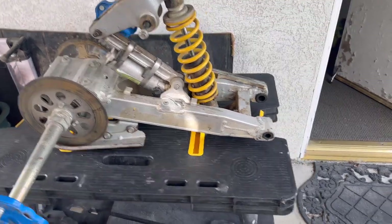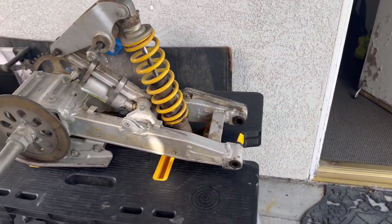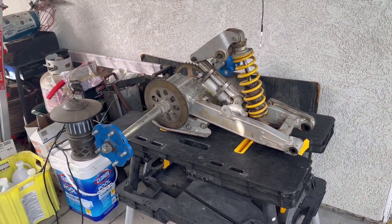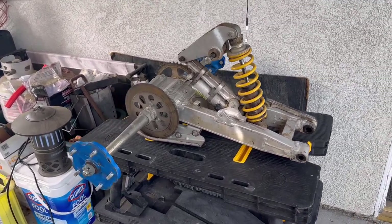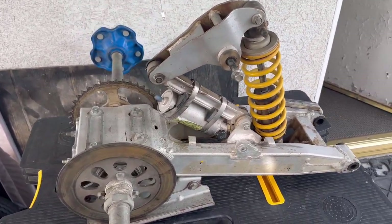My main goal is to get this cleaned up and ready to go back onto the frame so I can put the swing arm bolt through the frame and the motor, do some testing on the motor, and hear that thing fire up for the first time in a long time before going any further with this build. That's the plan and we'll get to it.